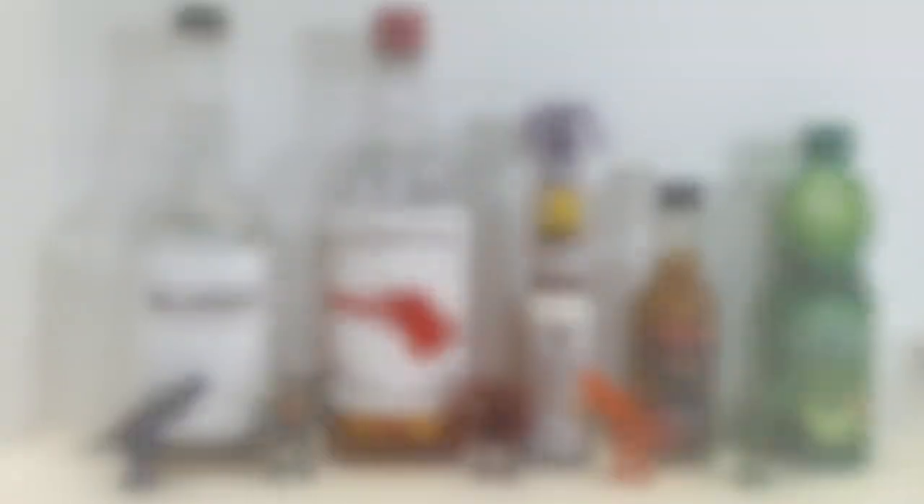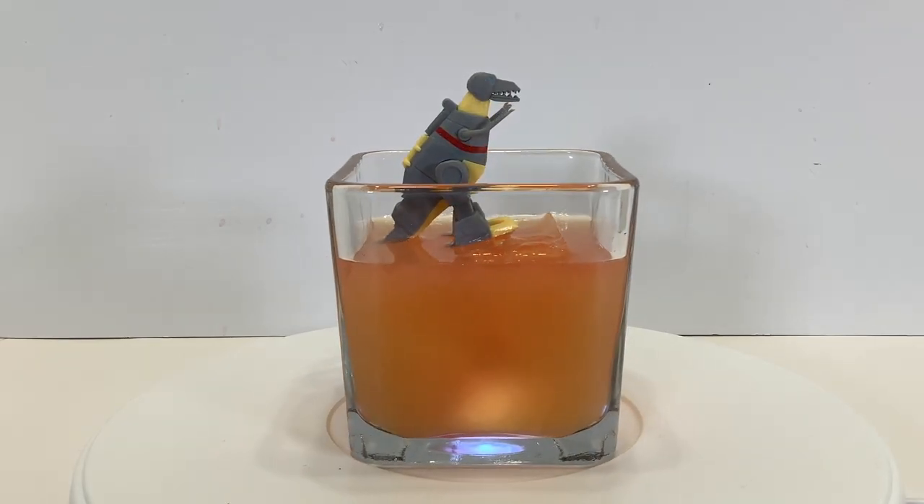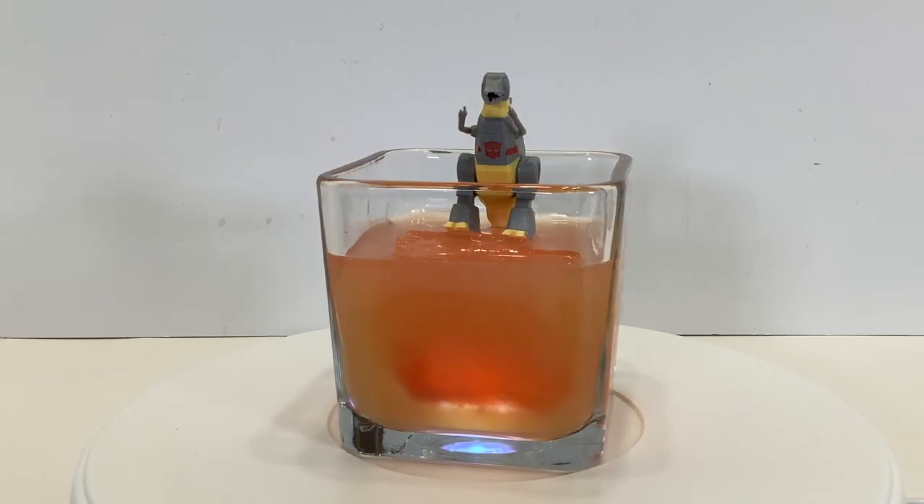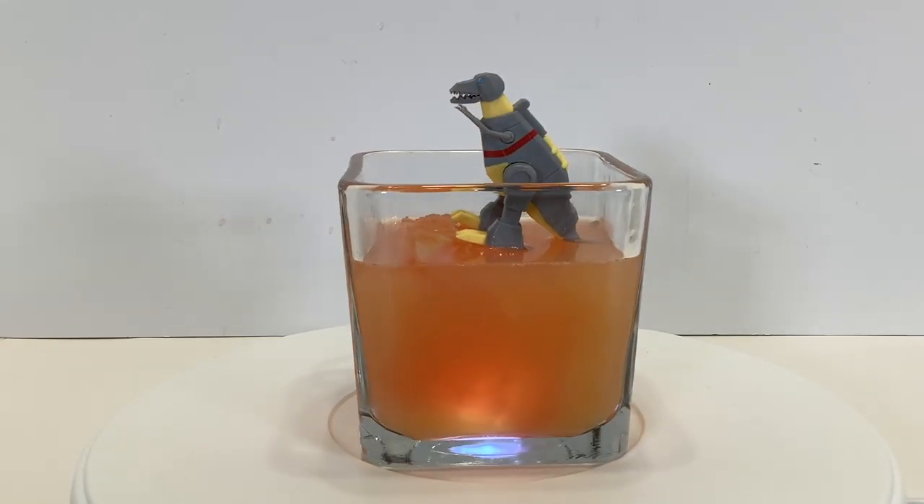To go with them, I have a drink that I've dubbed the Savage Land. For this drink, you'll need bourbon, a cinnamon whiskey, lime juice, mango habanero hot sauce, and bitters.